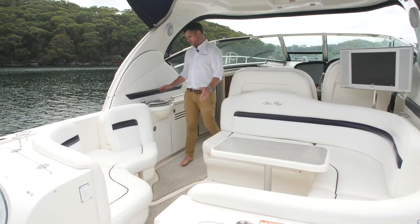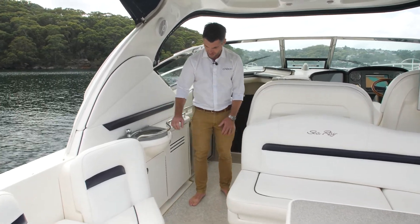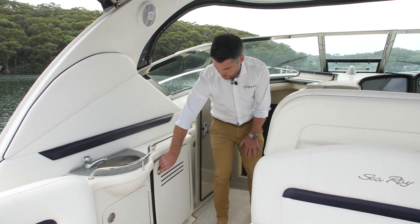We've even got some little drink holders. As you move on through, there's a wet bar here on port. We've got the tap, a little Esky underneath, along with our 12-volt fridge.